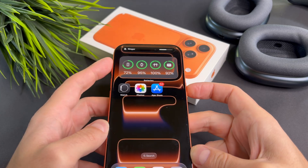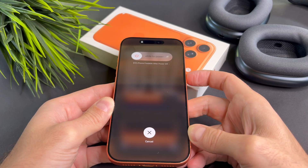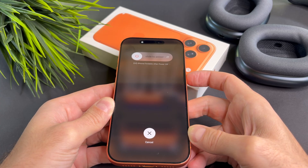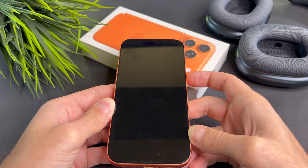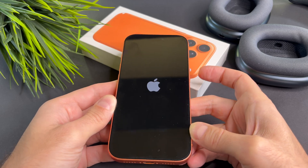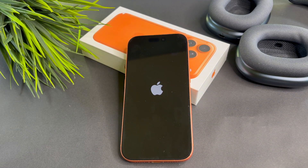Let me show you. I'll quickly press the volume up, then the volume down button, followed by pressing and holding the side button. Please ignore the slide to power off slide. I will continue holding the side button until the logo shows up. As you can see, the logo finally shows up.